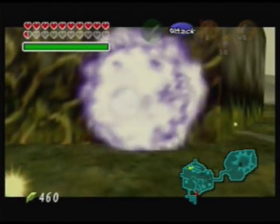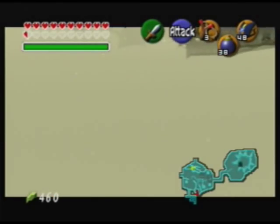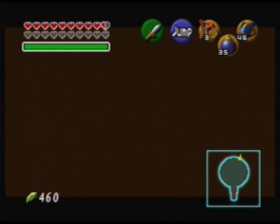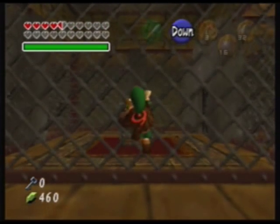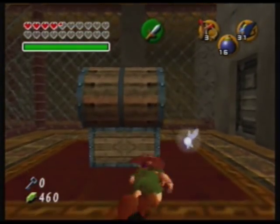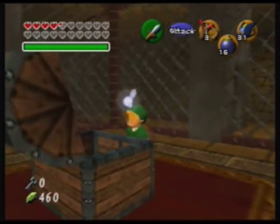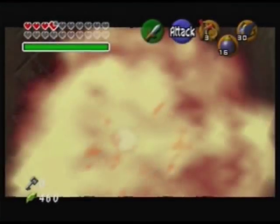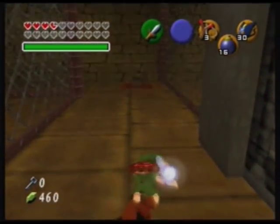The next trick we're going to talk about is vine clipping. Vine clipping is used to clip through any wall that has a climbable surface. This can only be done as child Link. One of its greatest uses is getting the ice arrows as child Link without having to get a single key from the Gerudo training ground. The basic idea is to grab the climbable surface at the same time that you get hit by an attack.